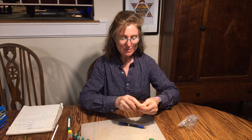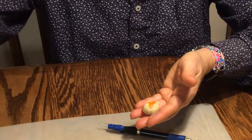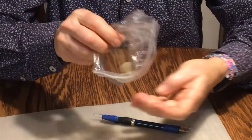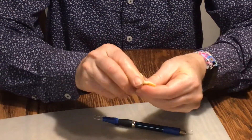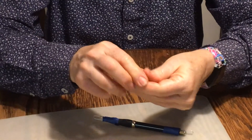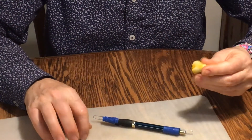Once your clay is nice and smooth, you may want to add a few drops of food coloring to give your clay a little bit of color. You can do this back in the plastic bag so you don't get your hands full of color, or if you don't mind getting your hands dirty, you can go ahead and mix the color directly.